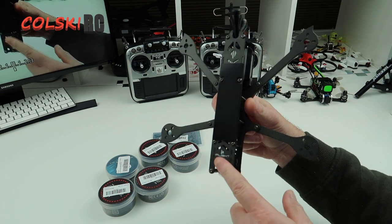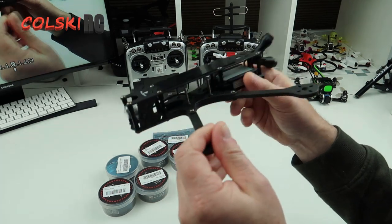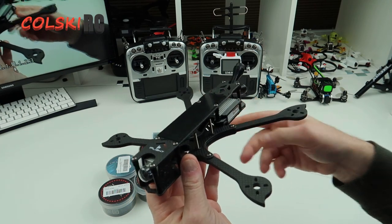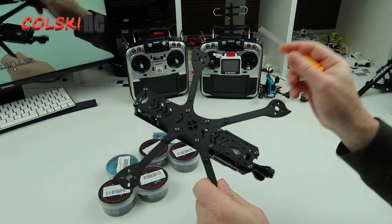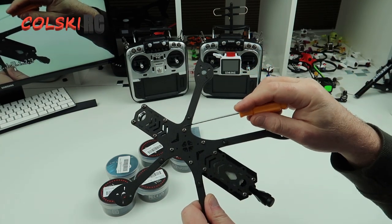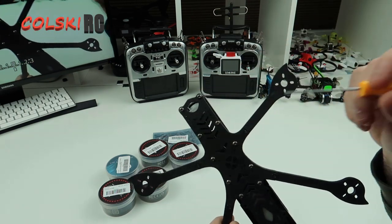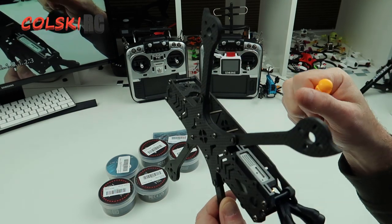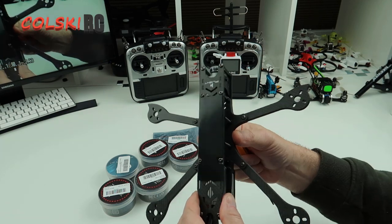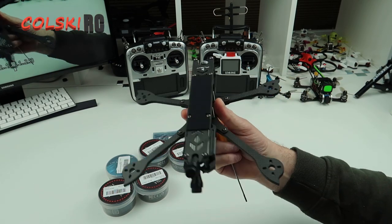This is the iFlight DC5 frame, about 40 quid. I've already built it and fitted the air unit inside with the camera in the front. These arms can be removed by slackening three screws, so you can pull an arm out and replace it — the arms are available separately, which is why I like the frame. I also like that it's a dead cat style so the props will be well out of the shot.